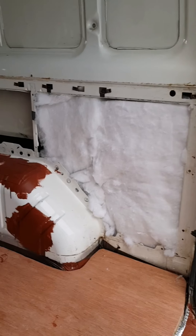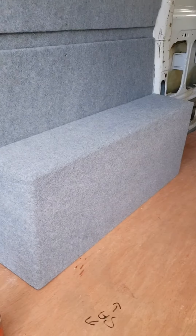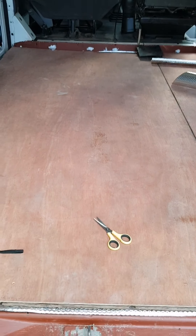And that'll do for today. So I've done the battens, I've done the insulation, Christine's done the cleaning, and we've done the box for the wheel arch. And we've done the floor as well. So yeah, happy days.